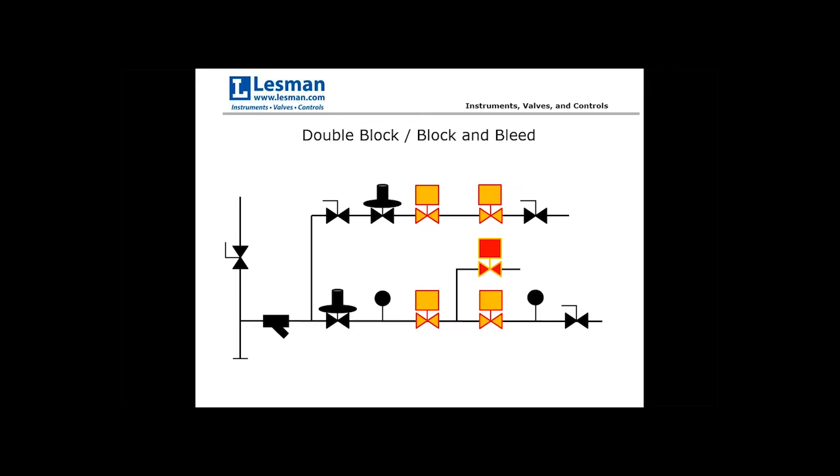A double block arrangement has two normally closed valves in series with each other. A block and bleed arrangement adds a vent valve located between the two blocking valves. This is fairly common in larger combustion systems. The purpose of the block and bleed is that if the first primary shutoff valve fails and gas gets past it, the fuel takes the path of least resistance — through the normally open vent valve and vented safely away, rather than getting past the second shutoff valve and into the furnace.